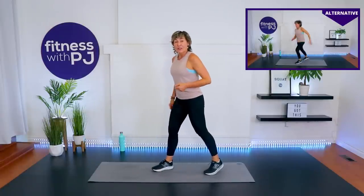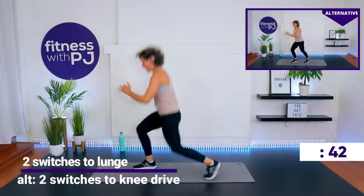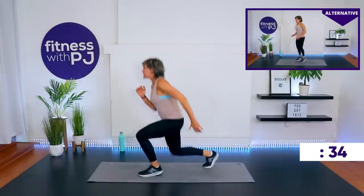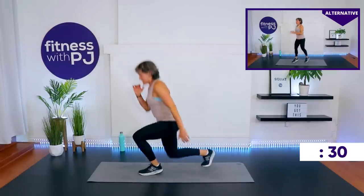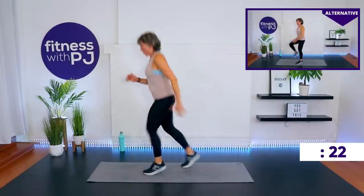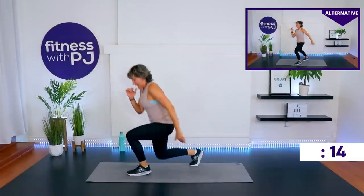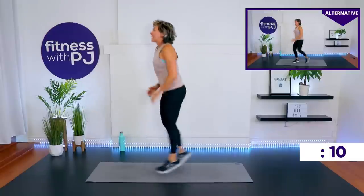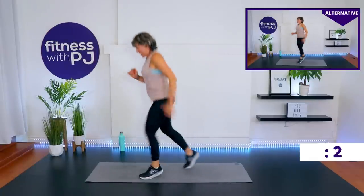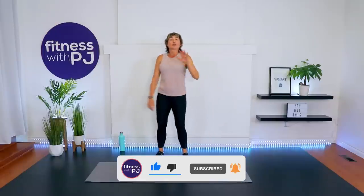We've got two switches, deep lunge on the third one — or drive that knee up, whatever works for your knees. Let's go — one, two. When we take that deep lunge, advanced people get it down there. Oh my goodness — I want four more. My thighs are burning, we're almost there. Five seconds come on — timer went. Alright!